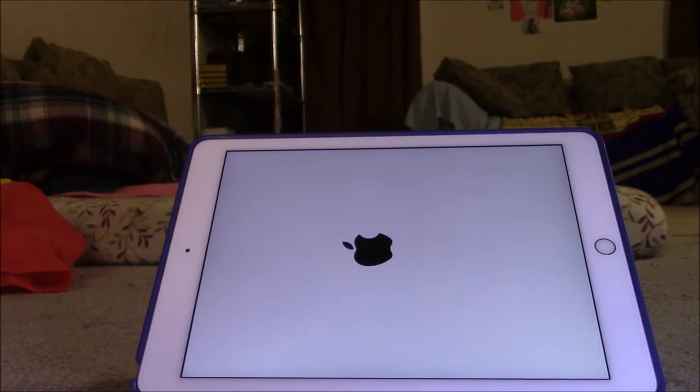To check it's completely powered off, you should look for that loading sign — you may want to see that loading sign. After that, you can turn on the iPad; make sure it completely shut down.